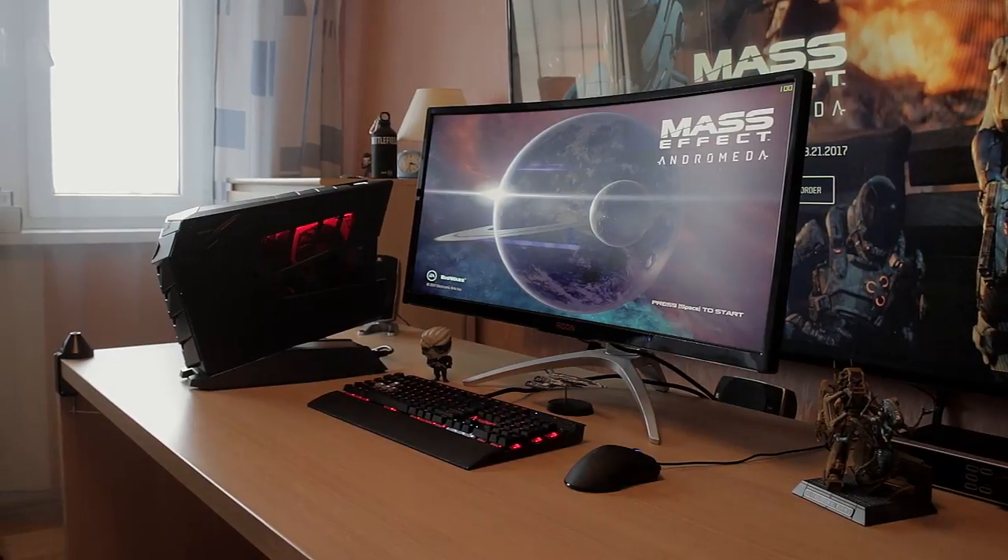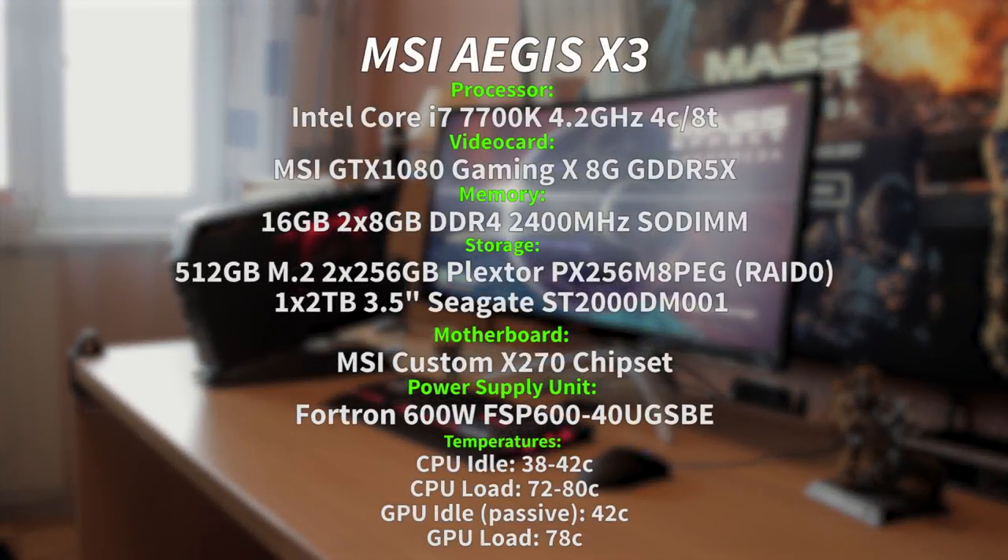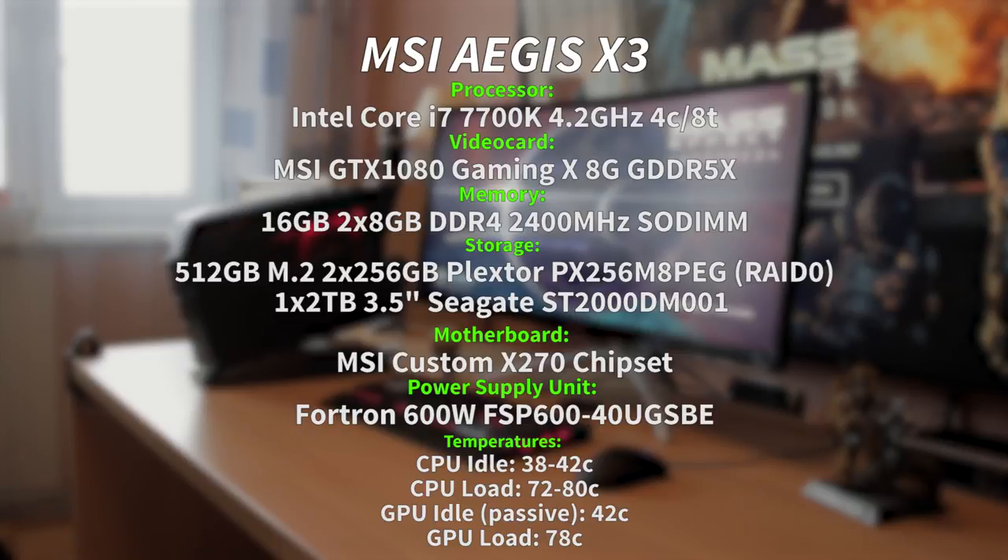Absolutely incredible machine. Inside it has the 7th series Intel Core i7-7700K with four cores and eight threads running at 4.2GHz. This is the K version, meaning you can overclock it — just not with this exact motherboard, which leaves me wondering why even use a K series CPU. Moving on to the video card, it uses the MSI GTX 1080 Gaming X, the 8GB video card.